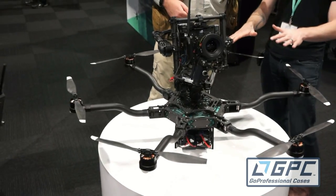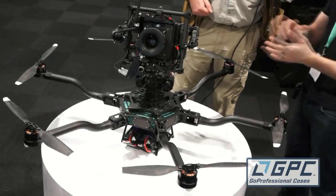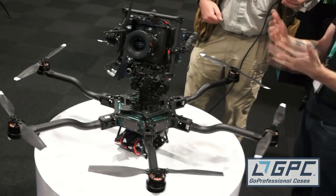Indeed, so this is the brand new FreeFly Alta, and it does allow you to mount the gimbal on the top or the bottom, so you can reverse and provide yourself a whole new angle on capturing images.